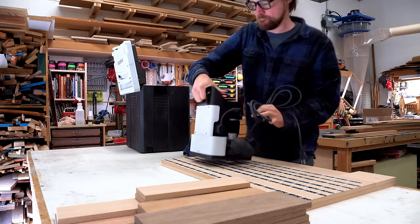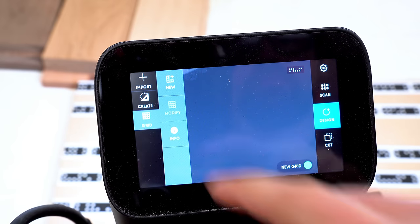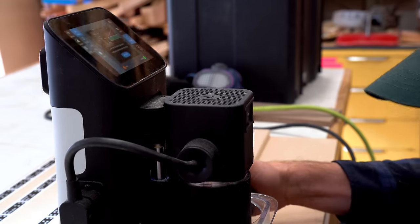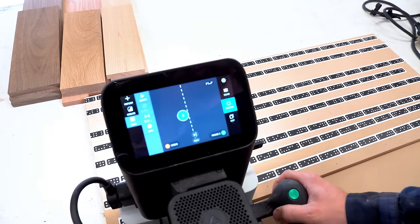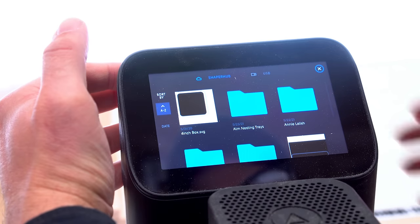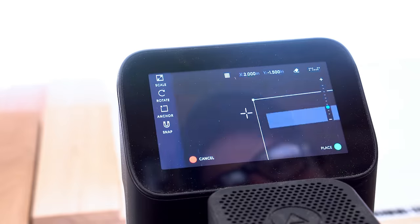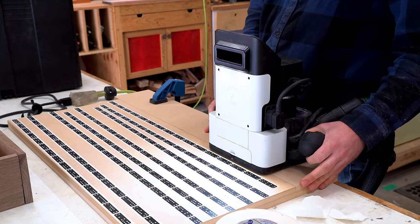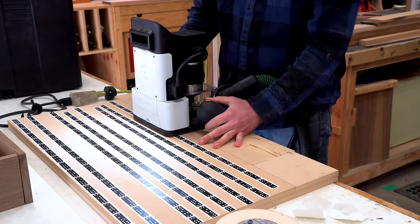The next step is to bring out Origin and start CNCing. I have a full video on how to use Origin, so go check it out if you're curious about how this handheld CNC works — it's really cool. There are a bunch of different ways to use it, and I'm actually going to be using it in a way I didn't really show off in the other video. I'm starting by building a grid, using the domino-shaped tape in front of it to find where it is in space. Then I go into the ShaperHub website, download the files I want directly into the machine, select the one I want, and set it up on the grid. I cut a test in scrap MDF first to make sure my measurements and placement are correct — and it was a good thing I did, because I messed something up.